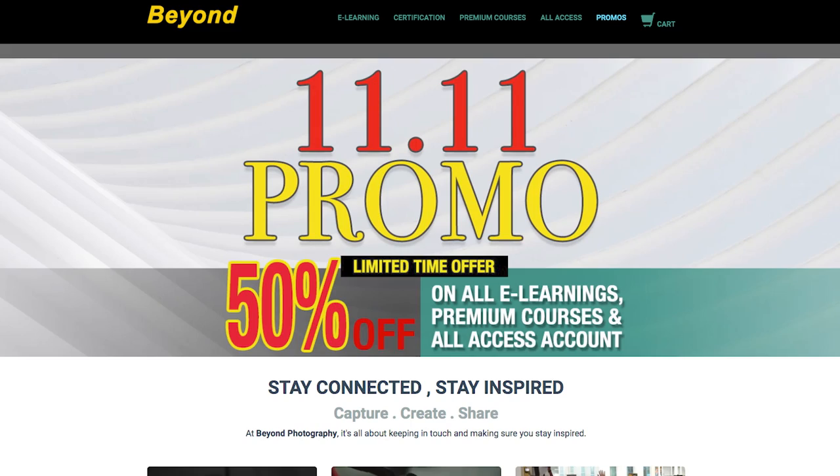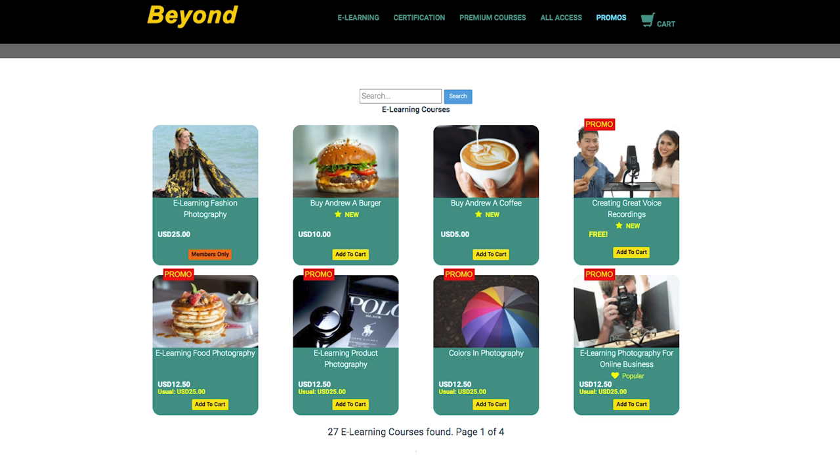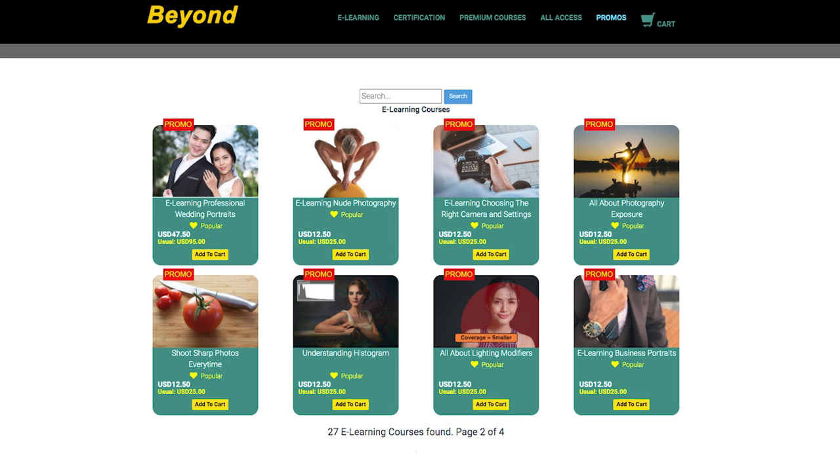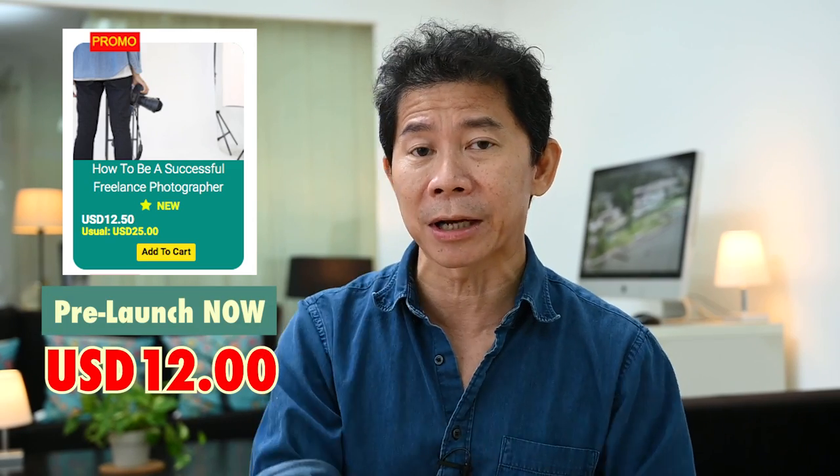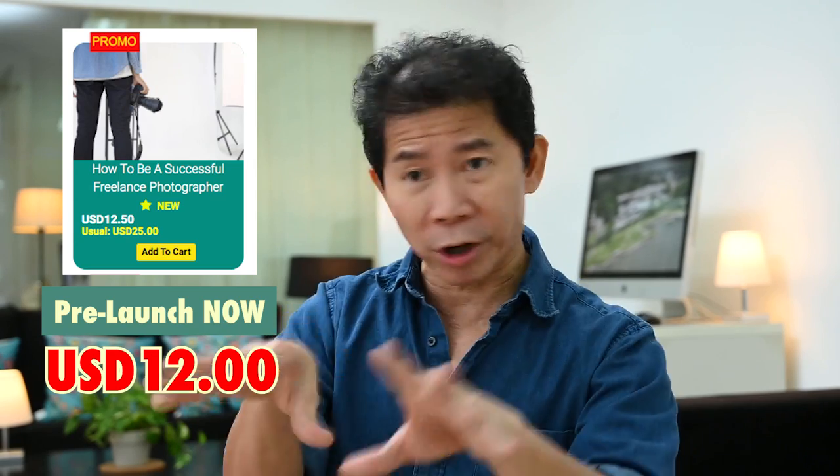A quick message before we start. Head on to my e-learning website — we are celebrating our 11.11 promo. Everything, all the e-learnings, the premium courses, the all-access are undergoing 50% discount now. We are also launching a new e-learning course: how to be a successful freelance photographer. It's under pre-launch now — if you sign up now, you save tremendously. Go to the website and grab your 50% promo because this is a limited time offer. And now let's start.